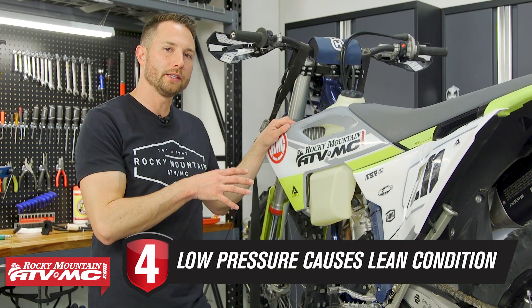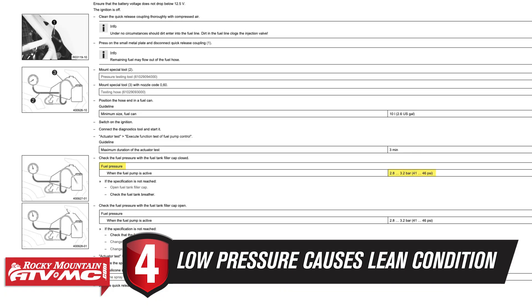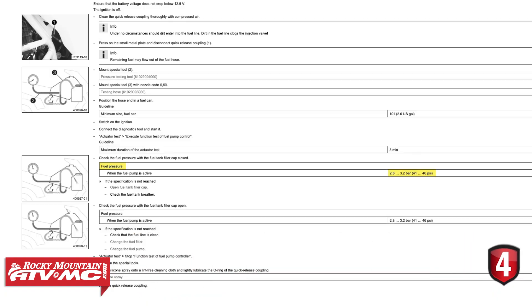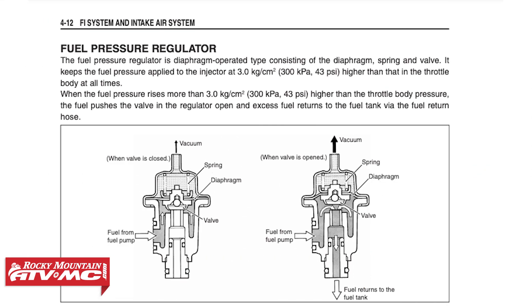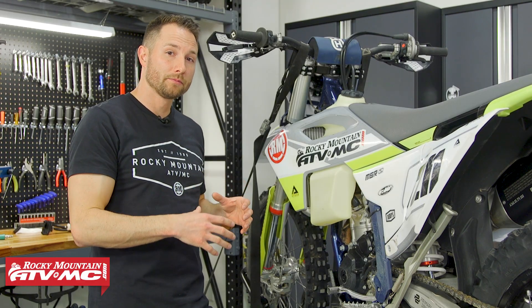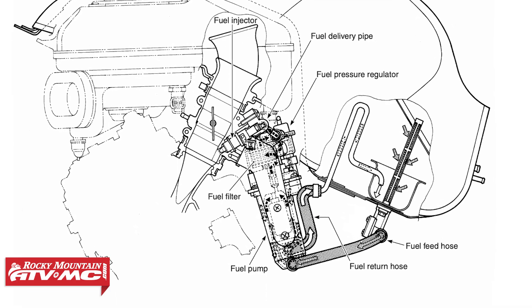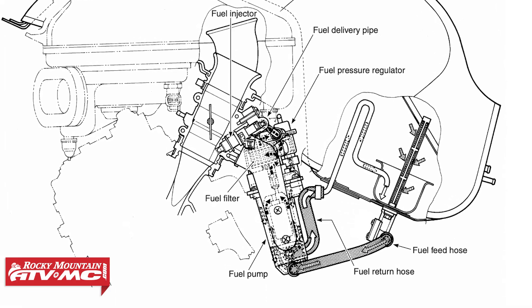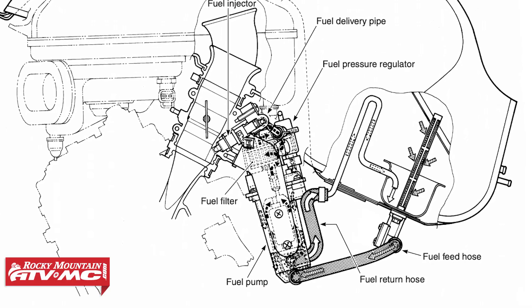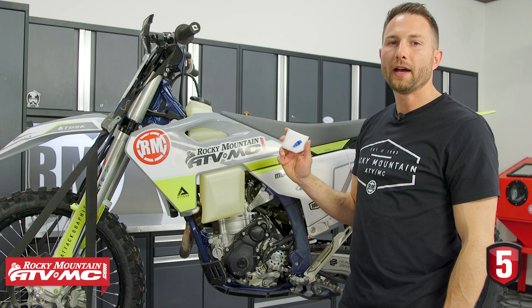Tip four: low fuel pressure is going to cause a lean running condition. If you saw that needle drop or if pressure was consistently low, the engine is not getting enough fuel. If the machine idles fine and then cuts out on acceleration, or if it starts to rev out and then cuts out, you're not getting enough fuel. This can be caused by a worn-out fuel pump or clogged fuel filters.